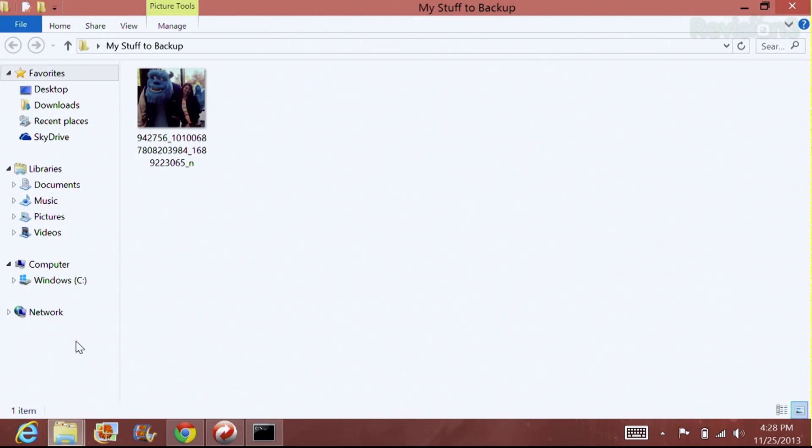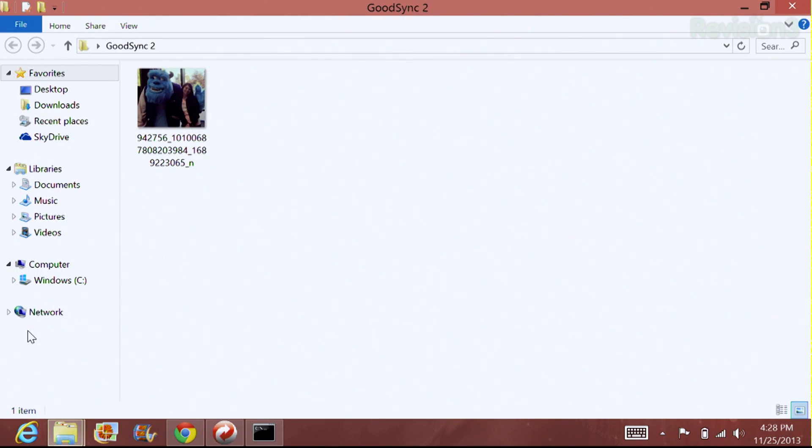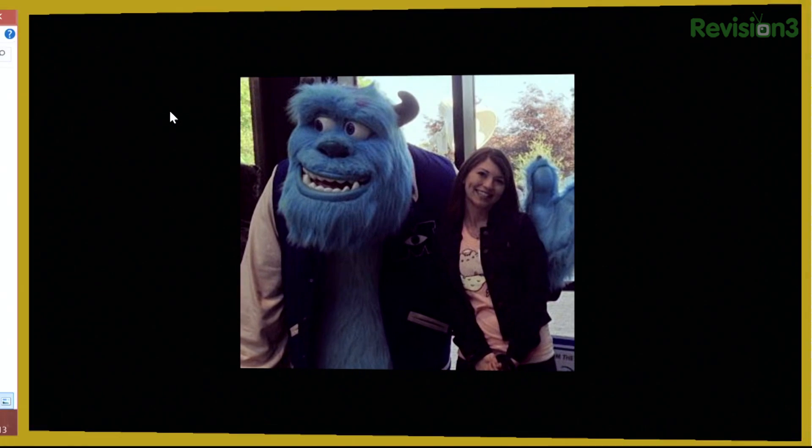Once that has completed, you can go over to your different folders and make sure that they have actually synced as they should. I had my stuff to back up with the one file right here, so that has not changed as it should. And then I have my GoodSync folder, and there's my file. It looks like it worked just perfectly.